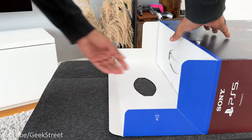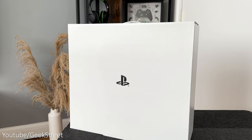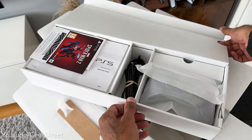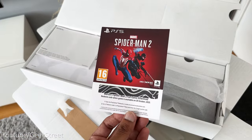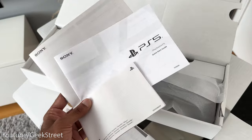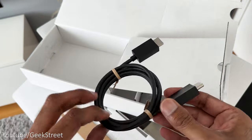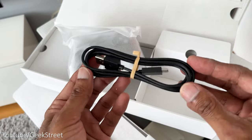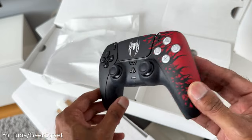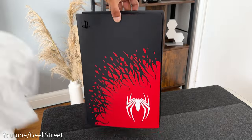Opening the box, gently slide out the inner packaging — all white with the PlayStation logo on it. There's a notch on the side allowing you to pull out the box containing all the accessories. Inside you have a voucher code for the new Spider-Man 2 game, available from the 20th of October 2023, some documentation, a power cable, the stand for the console, an HDMI 2.1 cable, a USB-A to USB Type-C cable for charging the controller, the new Spider-Man 2 DualSense controller, and finally the PS5 console itself.